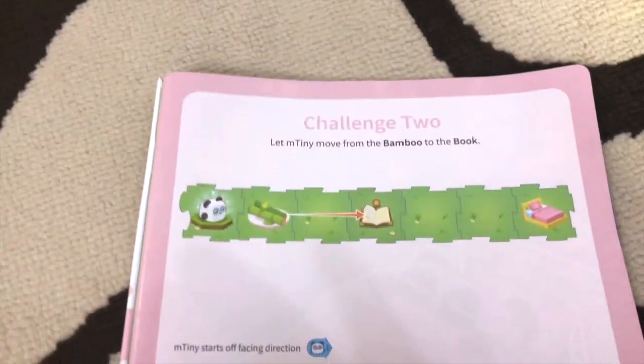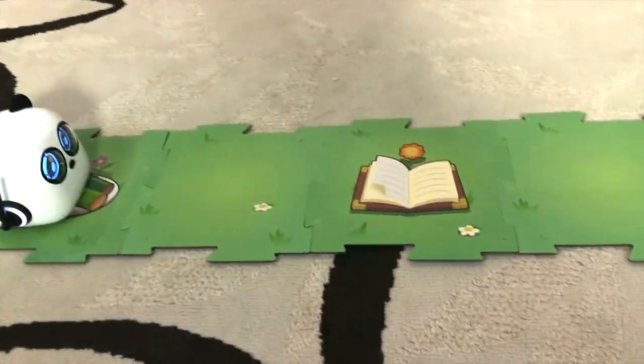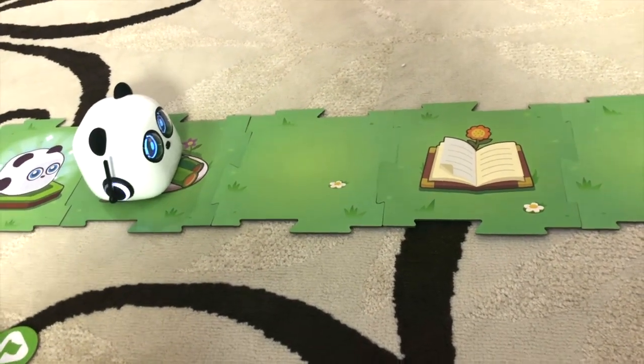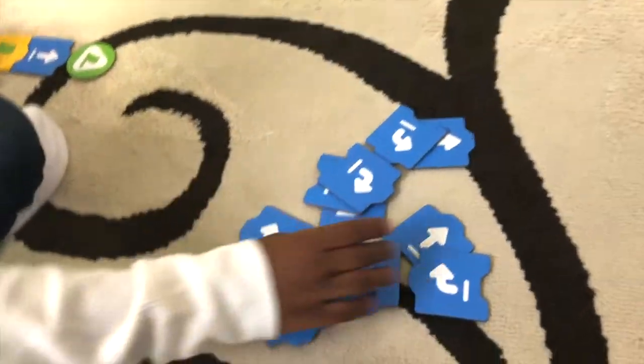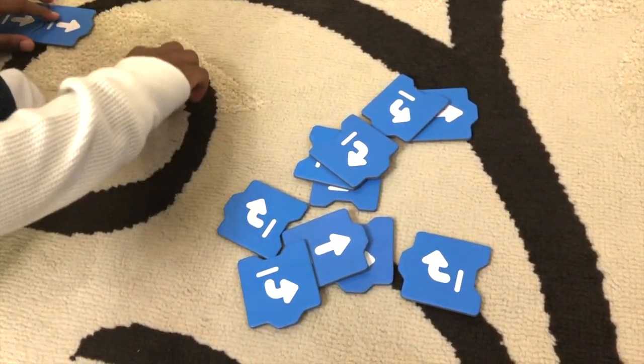Now we are on to challenge two. Challenge two says we have to get him from the bamboo to the books. What arrows will get him from the bamboo to the books? Let's look at these. You need two of those.